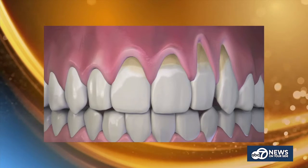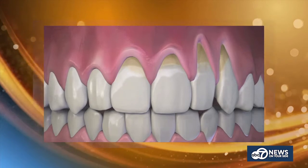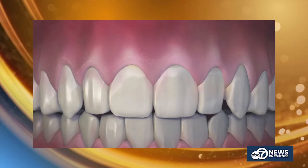Today we're putting a spotlight on pinhole gum rejuvenation, an easier fix to receding gums. We're joined now by Sal Gaten, director of the Pinhole Academy. Sal works closely with Dr. John Chow, inventor of pinhole gum rejuvenation, a minimally invasive treatment to help receding gums go from this to this. Sal, thanks for joining us. It's great to be with you.